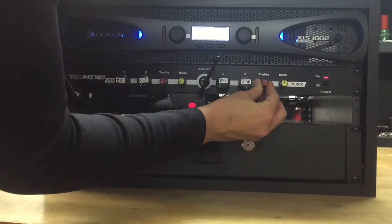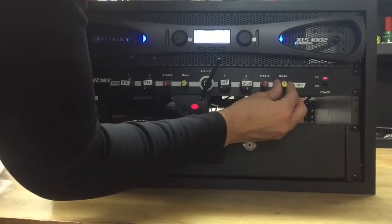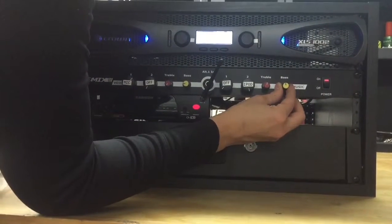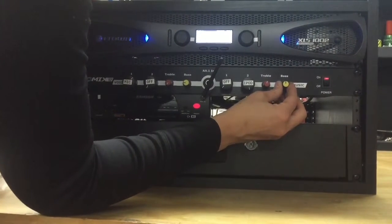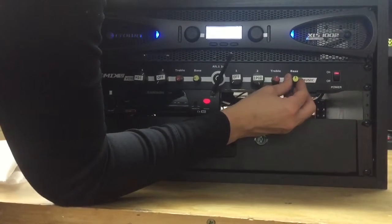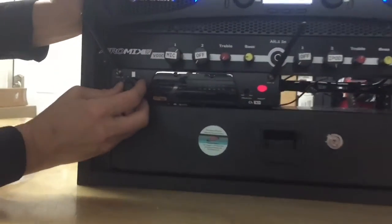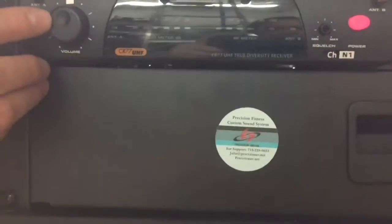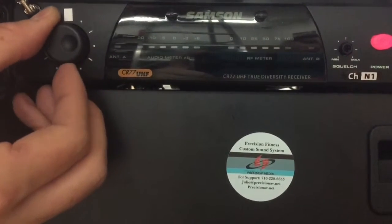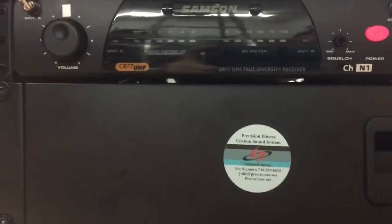Treble — start off at 12 o'clock, maybe one o'clock if you want your music just a little more sharp. Bass — put at 12 o'clock. Noise complaints can be a major issue with your neighbors, so keep in mind that you want to keep your bass around 12 o'clock, or maybe just a hair lower if you're having complaints. This is your receiver — there's an indentation on this dial that needs to be right at 12 o'clock, straight up. Anything beyond that is going to give you feedback, so keep it at 12 o'clock and it will be happy.